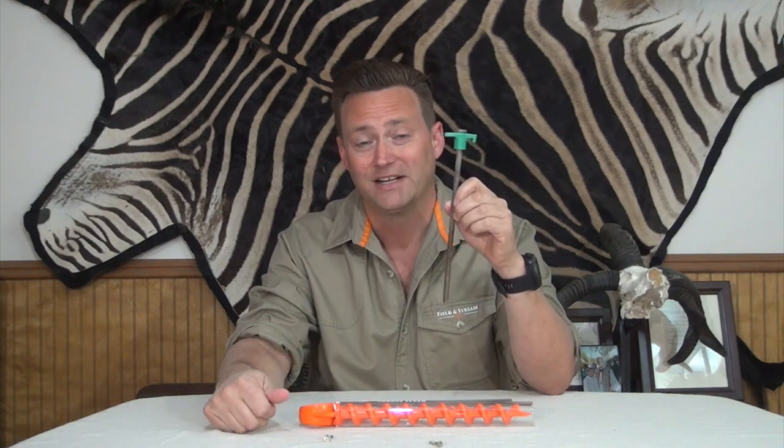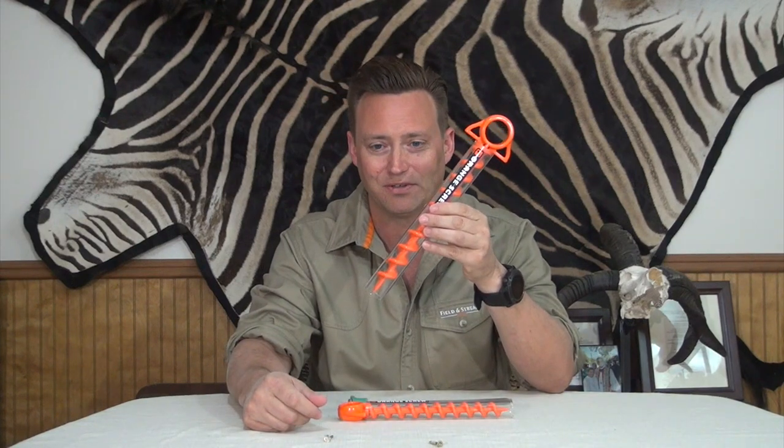Here's my prediction: the tent stake is going to be replaced by this. This is the Orange Screw — this is the large one and this is the small one. Let's see what they do.